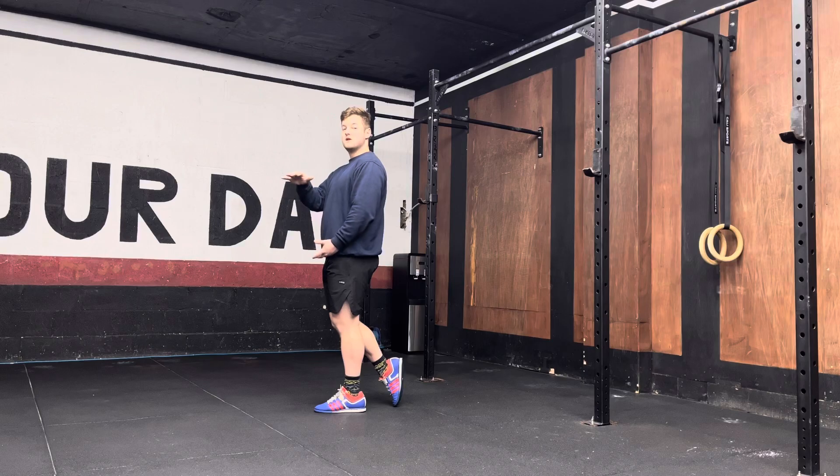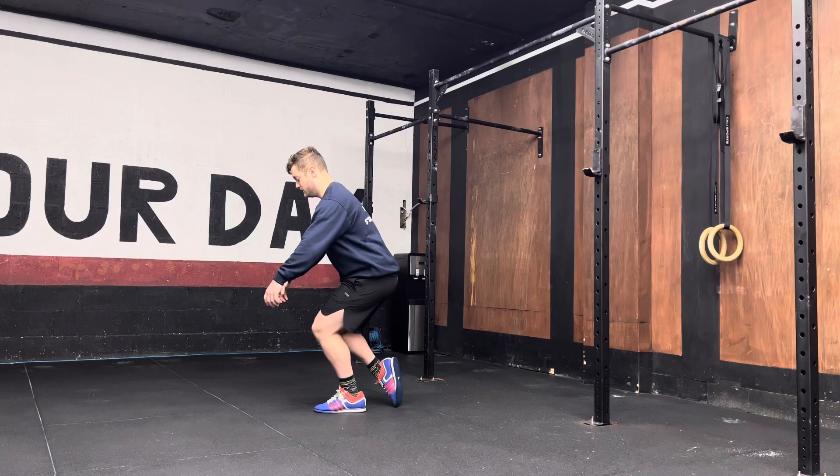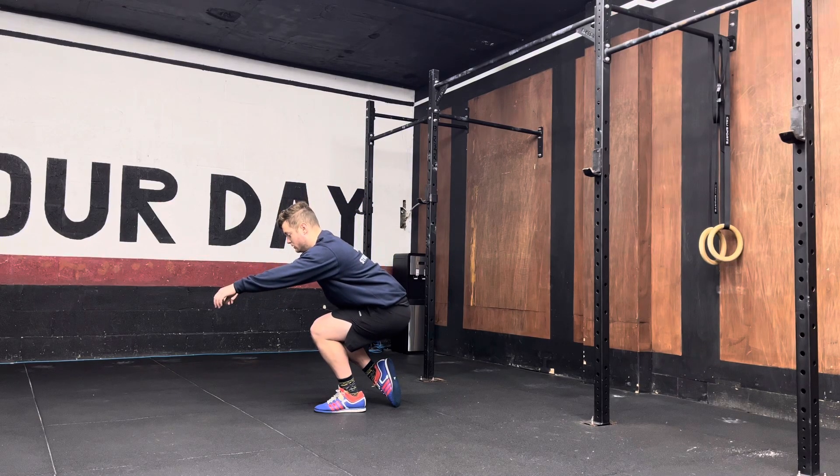What you're then going to do is lower yourself down to a tempo — for example, five seconds. So when I go through this movement, I'm going to use a five-second tempo. So I'm here, toes as light as possible. I start sitting down, bending my knee. Five, four, three, two, one.